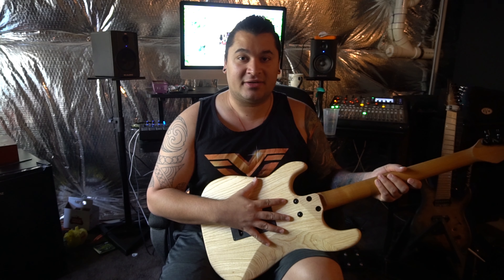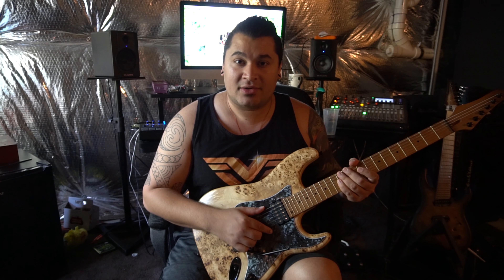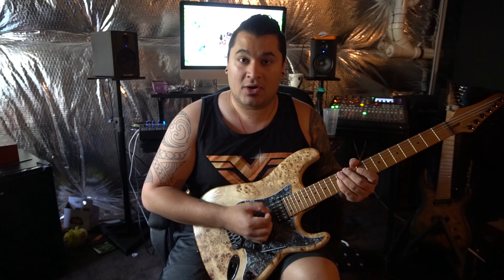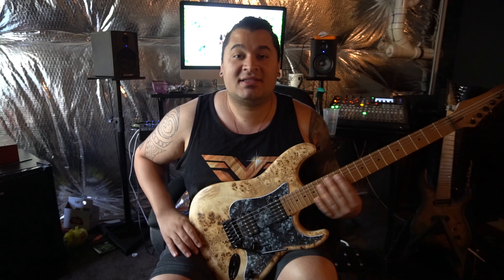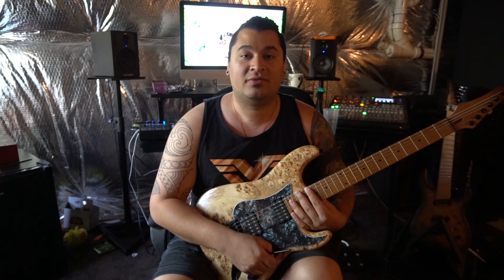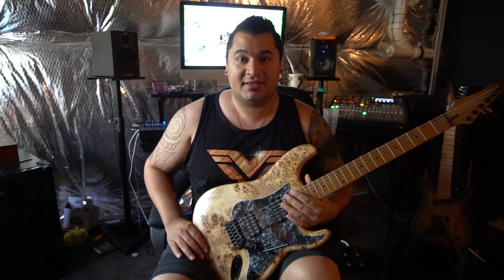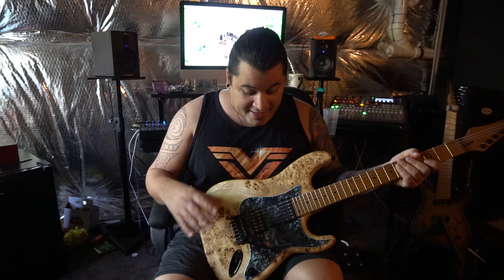For the pickups I did choose humbucker-humbucker. I don't like a single pickup in the middle because that's exactly where my hand tends to go and where my picking action is. I picked Lithiums — they sound amazing. It comes with a five-way switch and the single-coil features are amazing; they really sound unique and there's a lot of variety with these pickups. I love them.